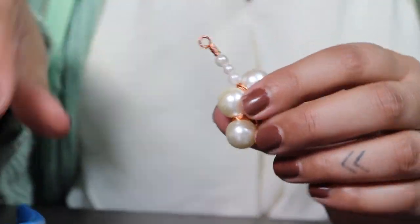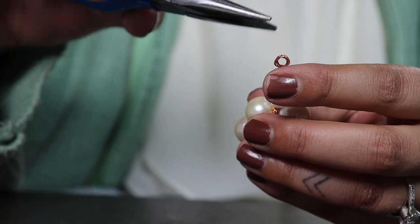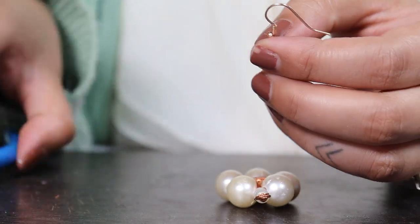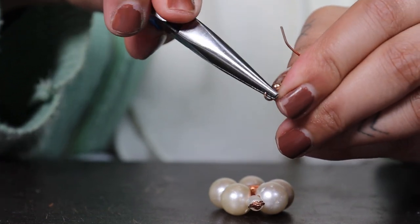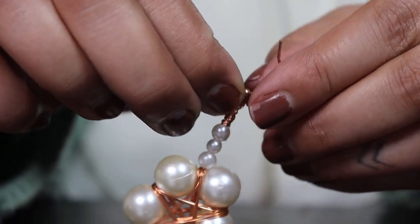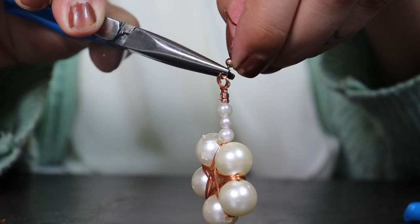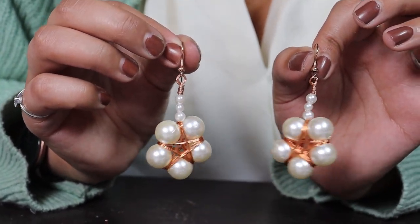So here is our earring. We can use this plier to bend this loop into shape — looks good. Now we are going to pry this loop open with the plier, like so, and add the hook and close it using the same plier. And here are our earrings for Mother's Day — do you like them?